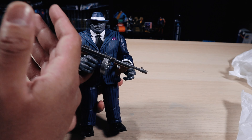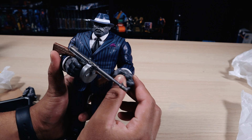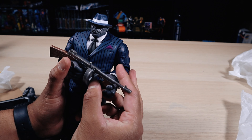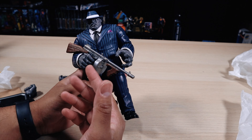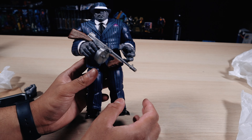Putting in the Tommy gun was fairly easy. The only thing that doesn't work really well is this hand in order to grip it — it looks a bit awkward if you try to force it. But you can have him displayed in different poses with this weapon. It's such a great accessory, even if I'm not really sure why the Hulk would need a weapon like this.